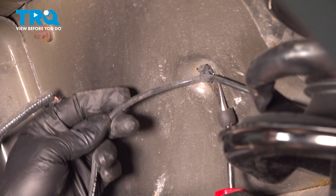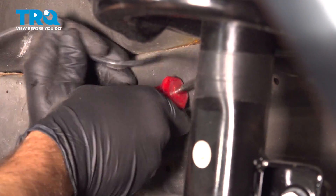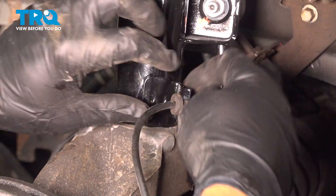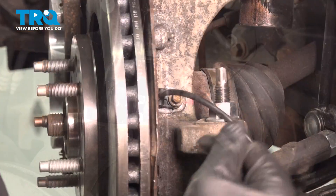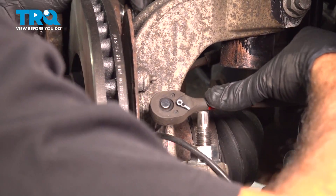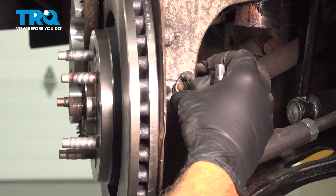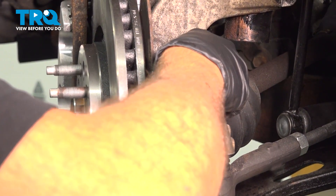Use your trim tool to get behind the little plastic buttons and pop these off. Follow that around and work the rubber retainers out of the tabs, then pull the harness out. On the backside of the knuckle, locate the 8mm bolt holding the ABS sensor.